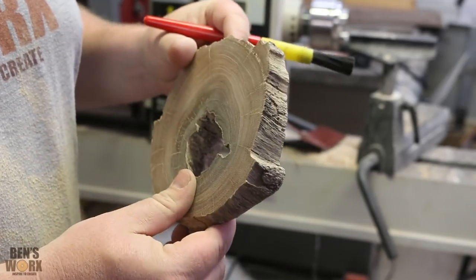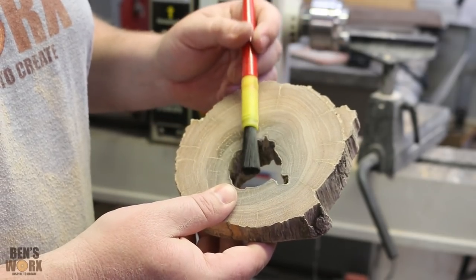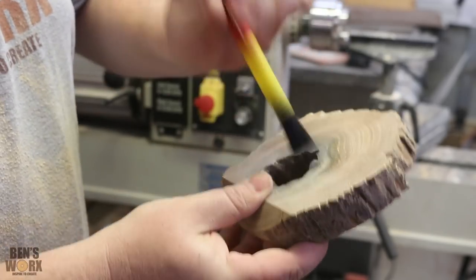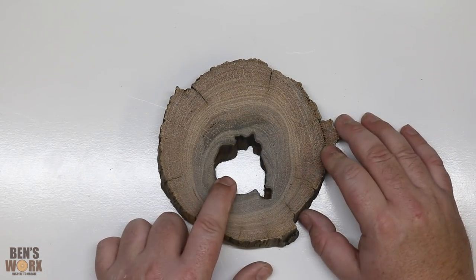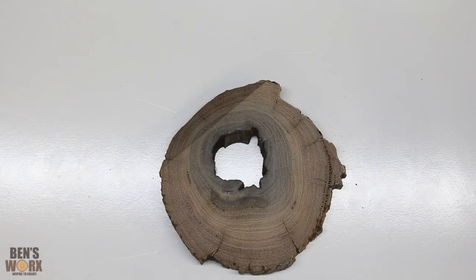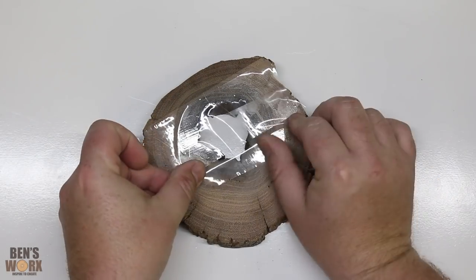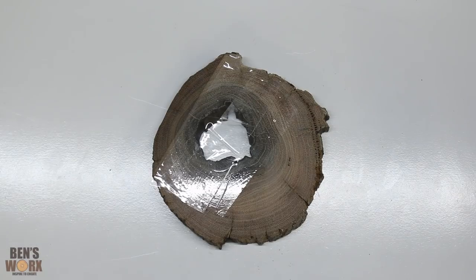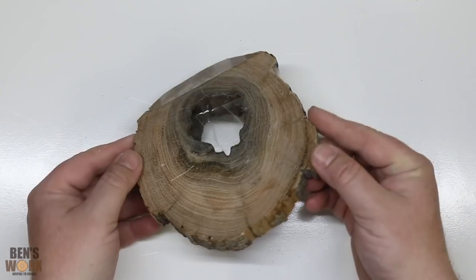We'll have to put a couple of supports on there just to stop it from tipping over, but the next thing I need to do is look at casting some resin. Before I do that I just want to clear all the debris out of the hole. The next step is to pour a base layer of resin. So the resin doesn't flow all the way through on the back side, I'm just going to put some clear packing tape. I think I'll add a couple more pieces just to be sure.